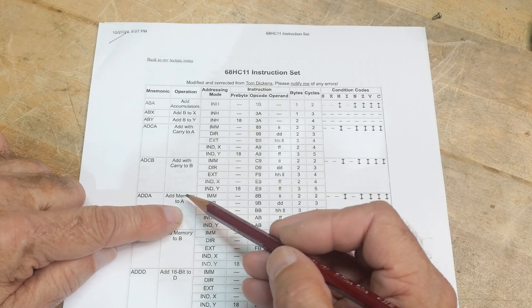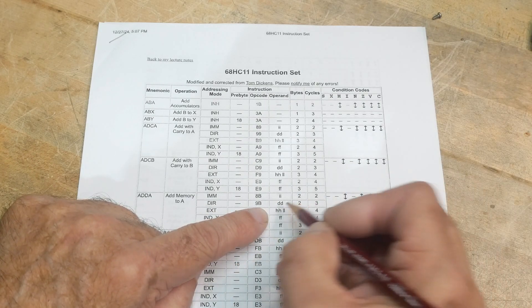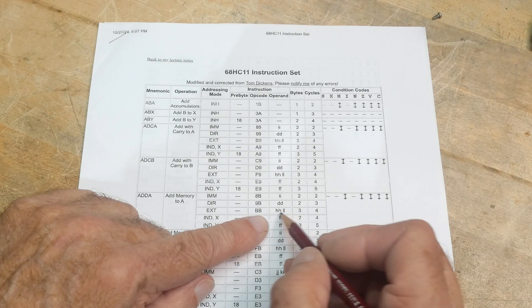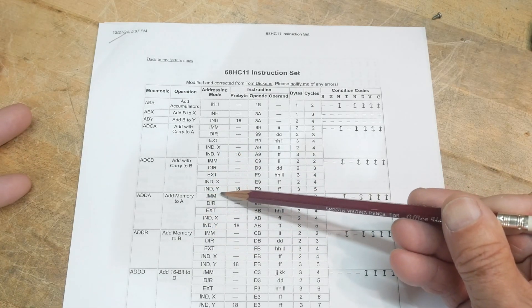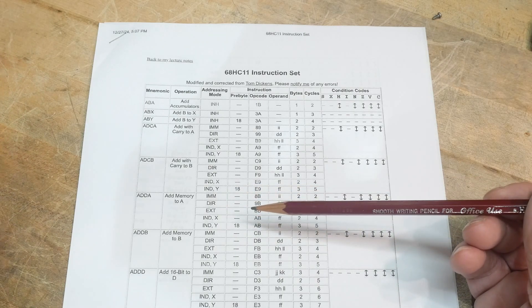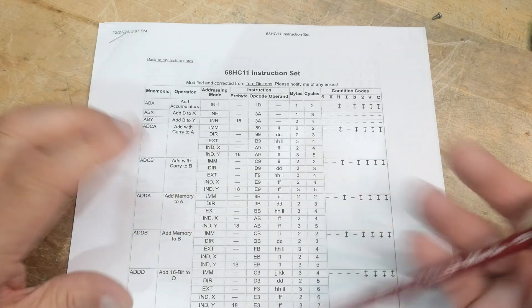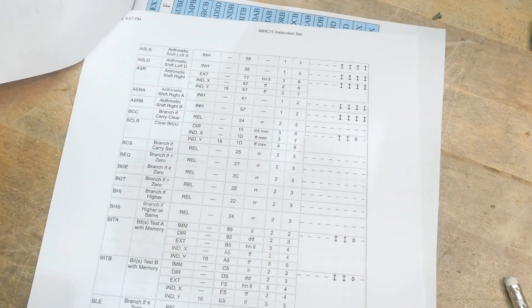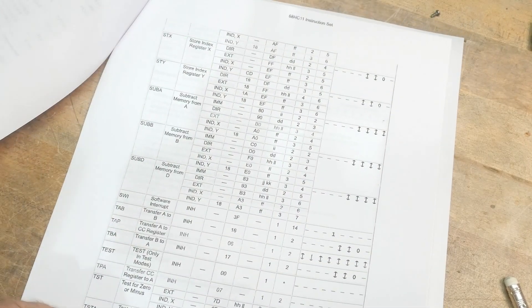If you wanted to fetch memory, get the value out of memory and add it to the accumulator, you could do that with a 9B command, or a 2B command followed by a 2-byte address into RAM. You could have different ways of addressing: immediate, which didn't need any address; relative, which is just plus or minus some offset in program space; or extended, which is a full 16-bit address. Lots of ways to do things — typical microprocessor stuff: adds, branches, compares, decrements, jumps, loads.